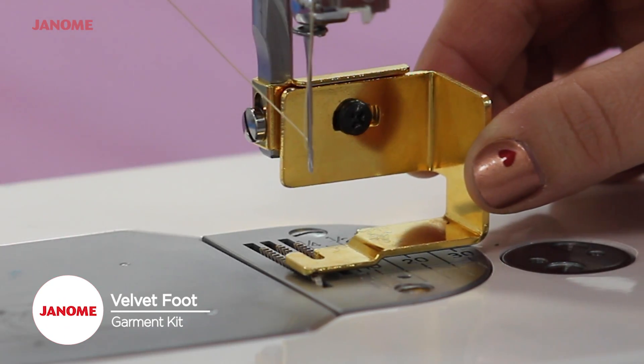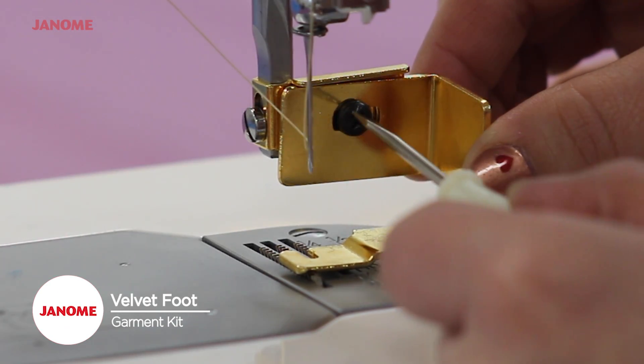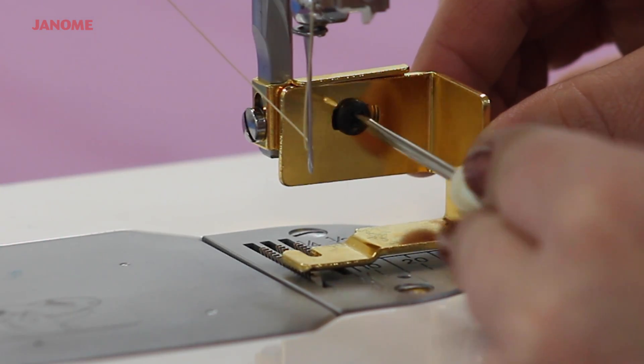With the foot lowered, position the foot so that the needle is falling in the correct position, and tighten it with the Phillips head screwdriver.